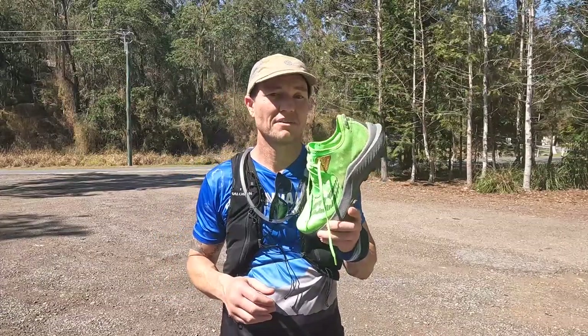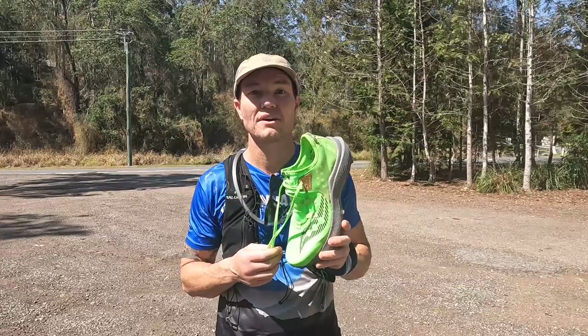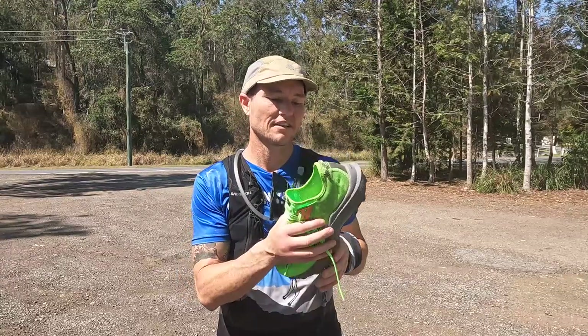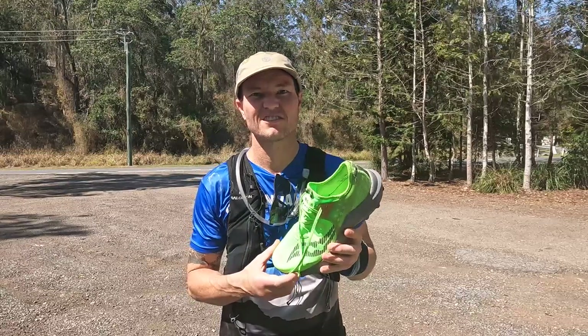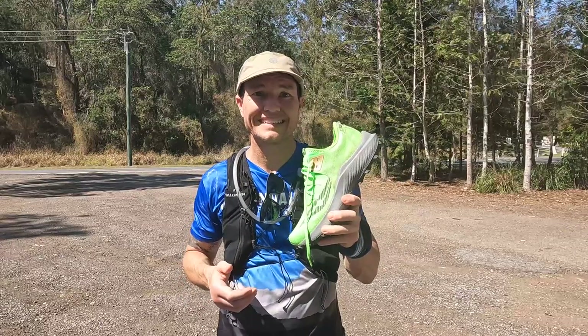I've had a great time and a really good experience in this shoe over the last few hours on these trails — simply because they're very comfortable and I feel like I could just run all day in them. Definitely come in-store and try them on. I think you'll be as impressed as I was.